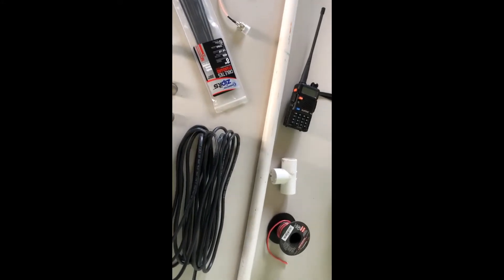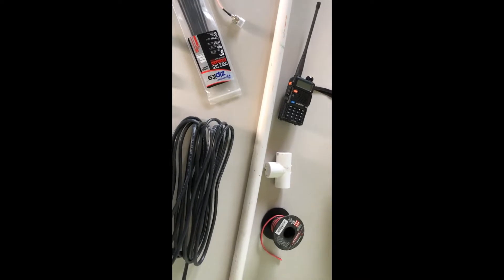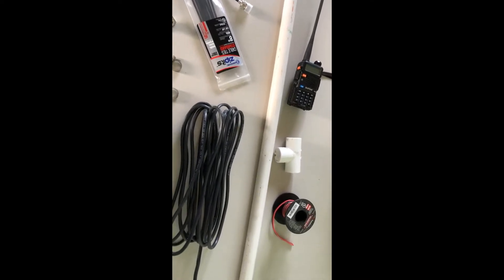Hi and welcome back. Today I'm going to show you my two meter base station that I created for under $50.